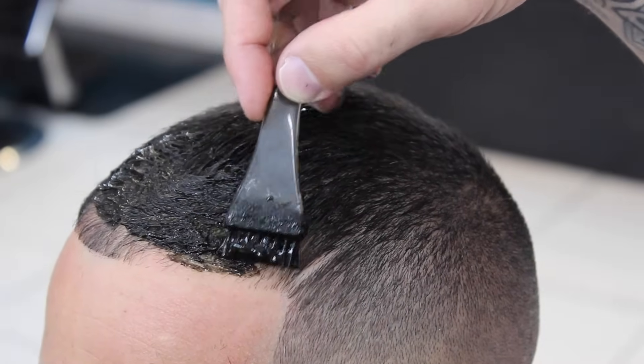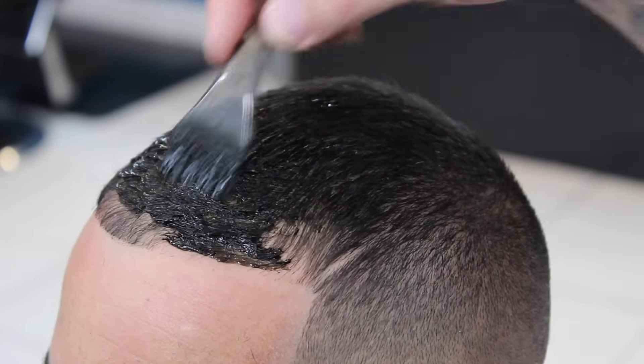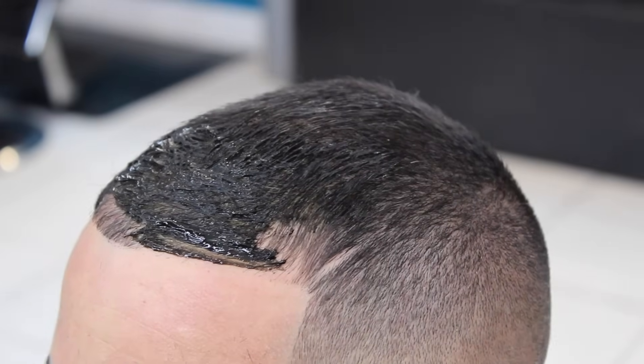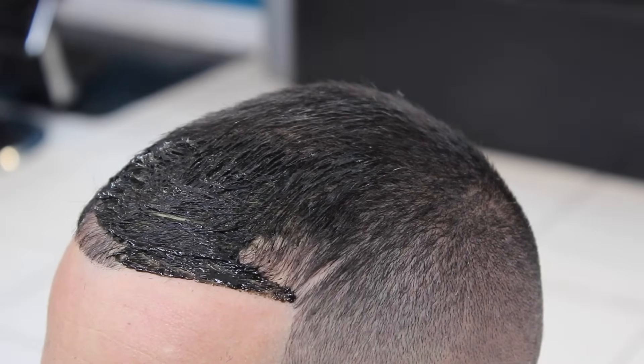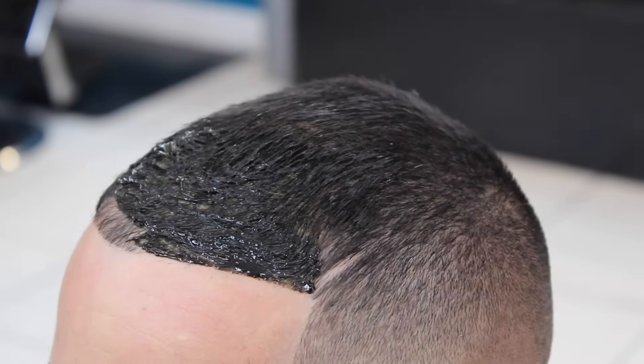Right here you see me just tracing the hairline with the dye. You don't want to pass the hairline and put it onto the skin. I want to just stay inside — like the teachers in school say, color inside the lines. Pretty much the same thing here, just color inside the line.